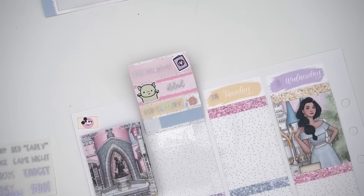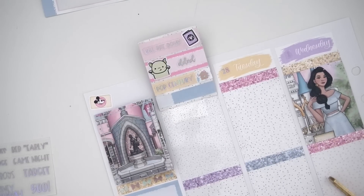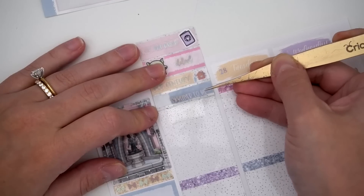When I booked it, I didn't get a passholder discount because it was so far in advance, but when I looked closer to the trip I could take advantage of it. I ended up upgrading to Pop Century because it's a Skyliner resort — a little more expensive — and it was only a hundred dollars for the whole trip, which normally would be about eighty dollars more per day.